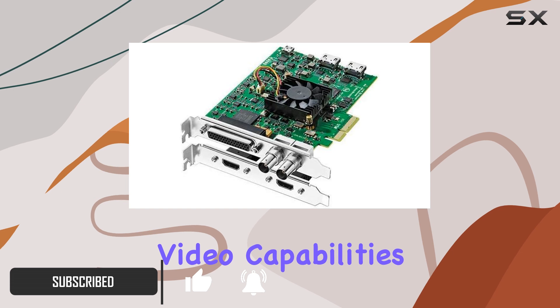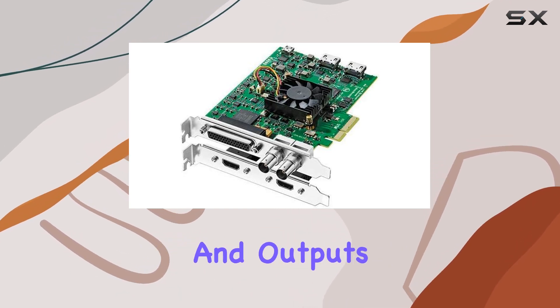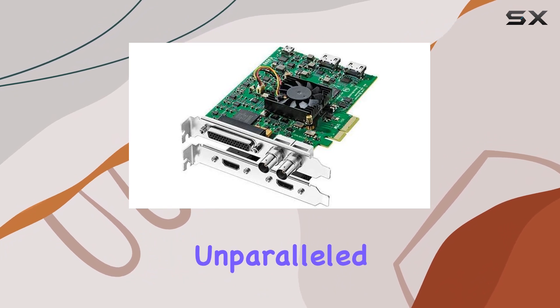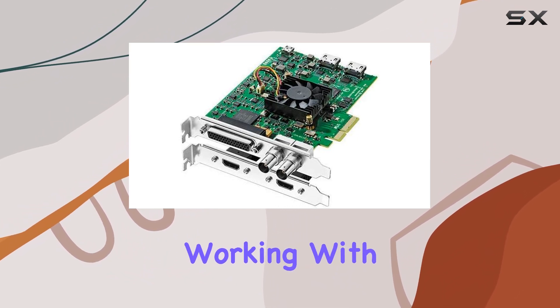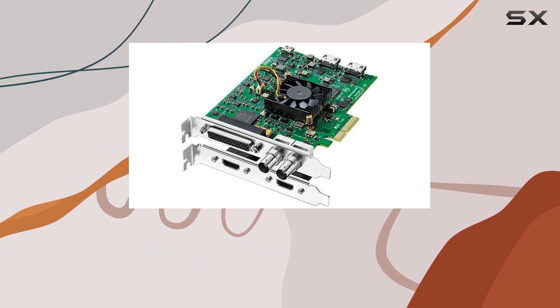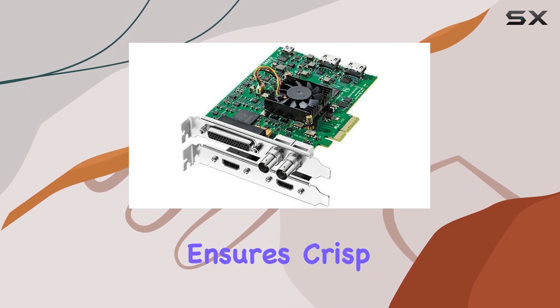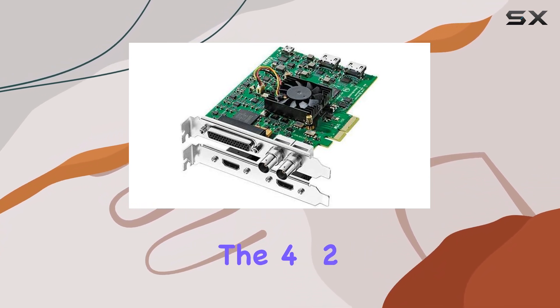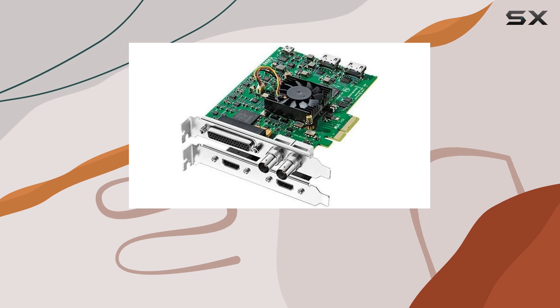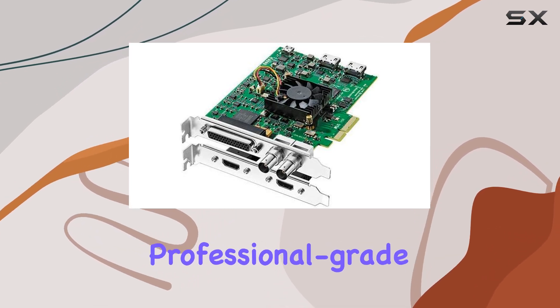Let's start with the video capabilities. With SDI, HDMI, and analog inputs and outputs, this card offers unparalleled versatility. Whether you're working with standard definition, high definition, or even ultra-high definition video, the DeckLink Studio 4K has you covered. The 10-bit processing ensures crisp and accurate colors, while the 4:2:2 and 4:4:4 chroma sub-sampling options give you the flexibility you need for professional-grade projects.